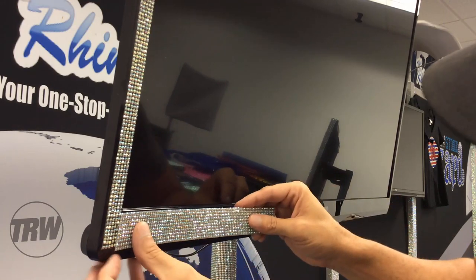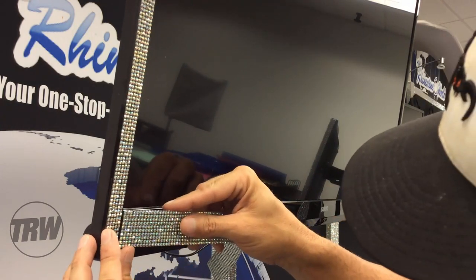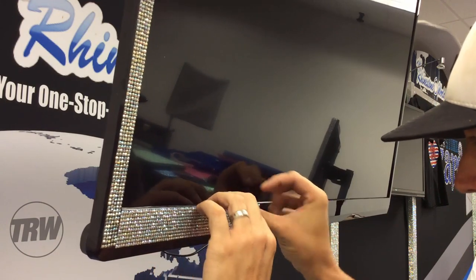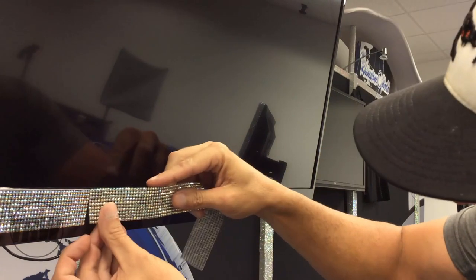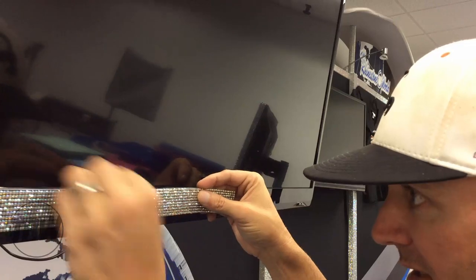Now we're going to come along the bottom area. We want to make sure that everything lines up good - that lines up perfect right there. I'm going to pull it off to expose the adhesive and get everything lined up nicely. That looks wonderful. Then we're going to come right along and across the material right there. Now I'm just going to work my way down this TV - grab my next strip, basically putting a puzzle together. Line them up perfectly, and the cool thing is when you put them right next to each other it basically looks seamless.